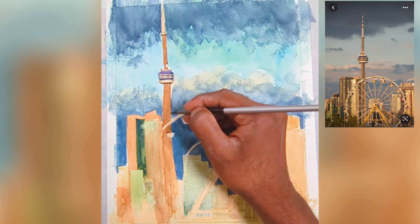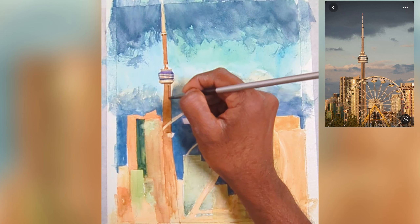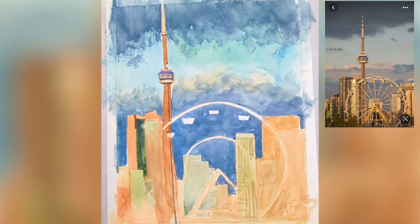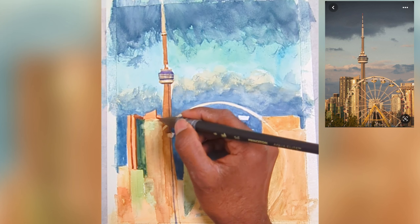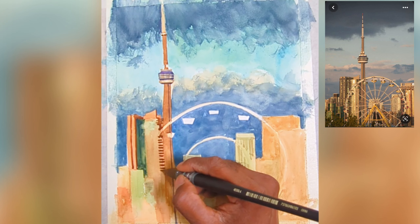I want to make sure I leave white for those highlighted areas. Now I'm adding the shadow side. Since this is in a warm tone, I'm using burnt amber — you can also use sepia. I'll use the same color pattern for the shadows on the other buildings as well.